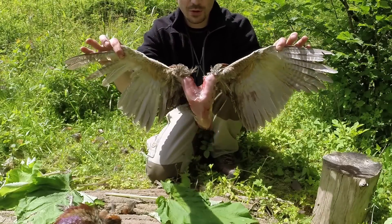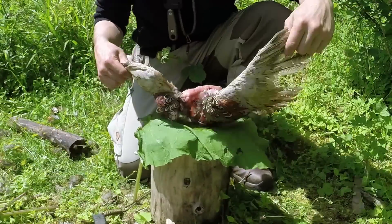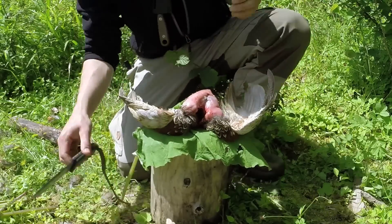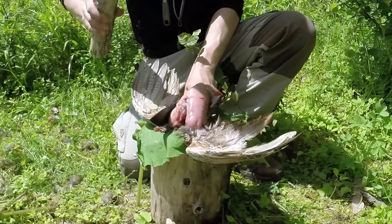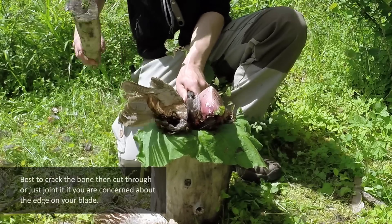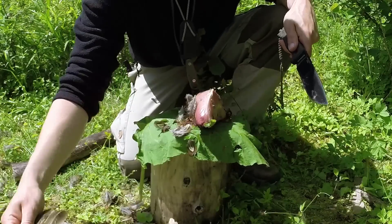Now we're left with a heart shape — you've got the breast there, completely hollow with no guts, and you've got the wings there as well, so we want to remove the wings. The flies are moving in pretty fast so you generally have to work quite quickly on these hot humid days. I'll generally just take my knife and a baton and take straight through the wing like that. There is a bit of meat on the wing as explored in the other video, and you can use that if you wish.